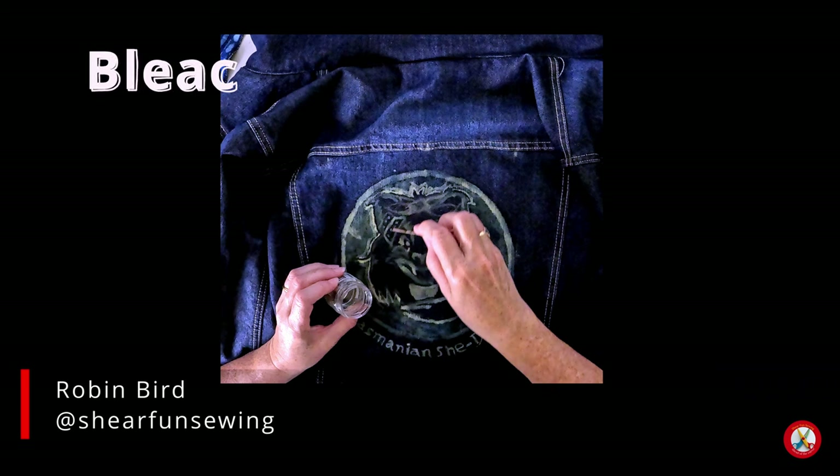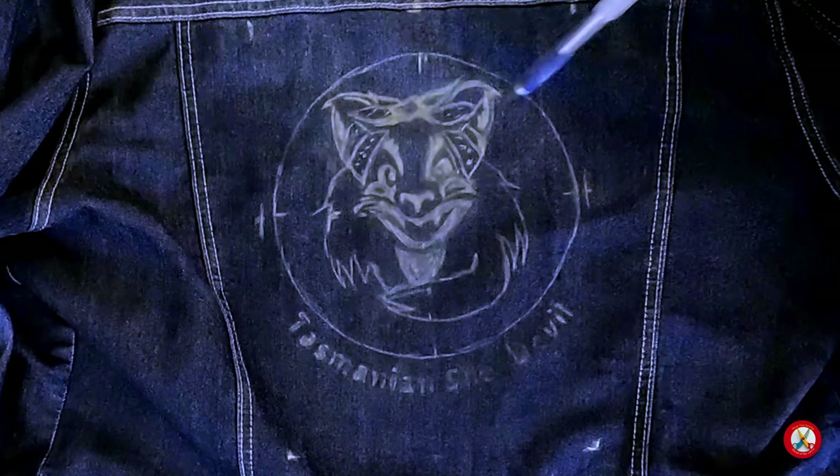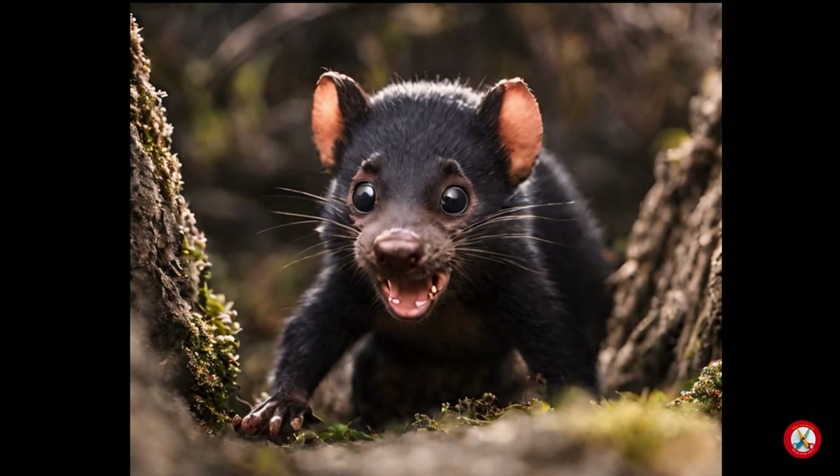It's Robin from Shiff Unsewing. Today we're going to continue bleach dyeing on denim. I've got the design traced here. The real test will be when I bleach dye it — that process is about to start. I'm going to get the tools ready and then begin the bleach dyeing process.